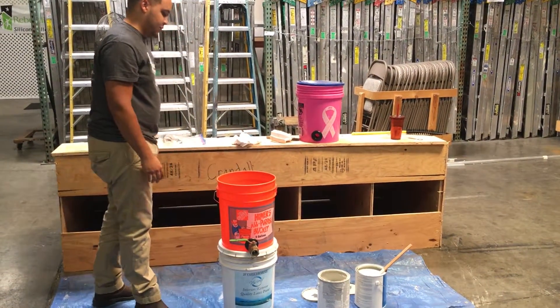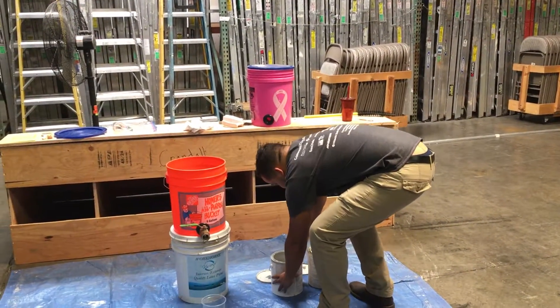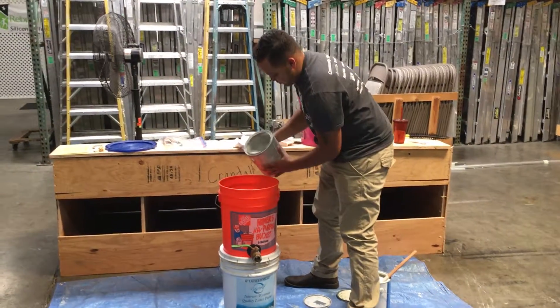Then you want to take your paint and fill the dispenser — maybe halfway. I wouldn't put any more than that in there of the paint that you're going to use it for.